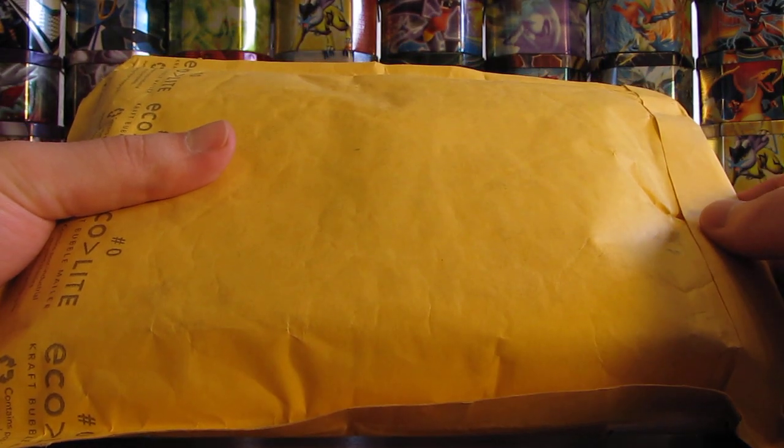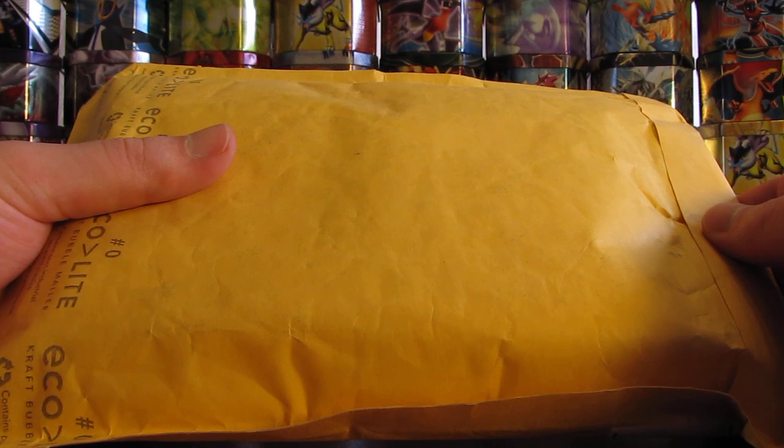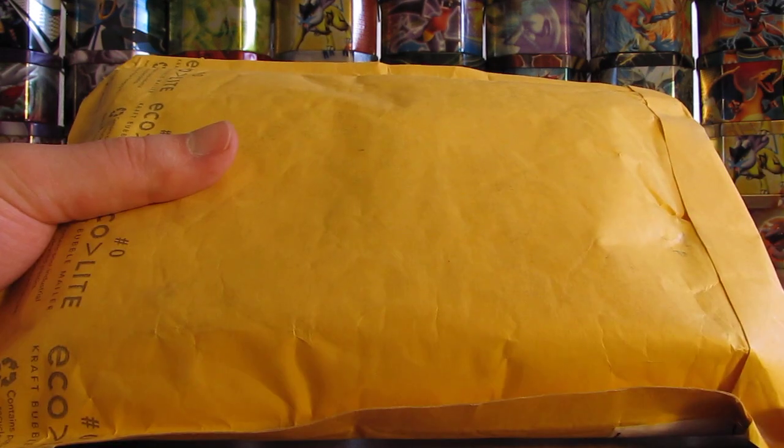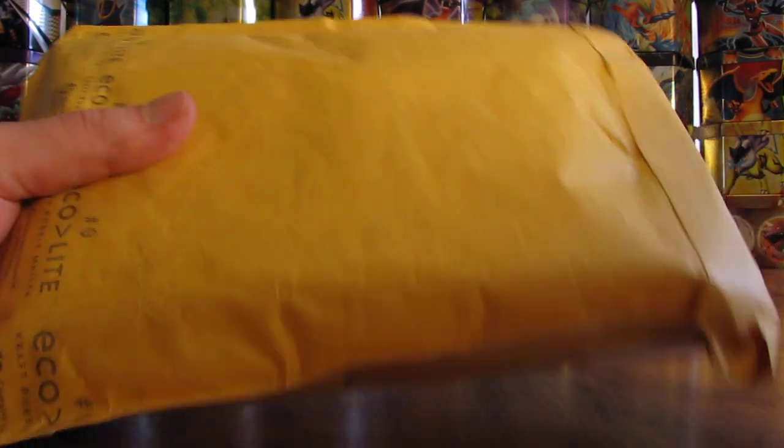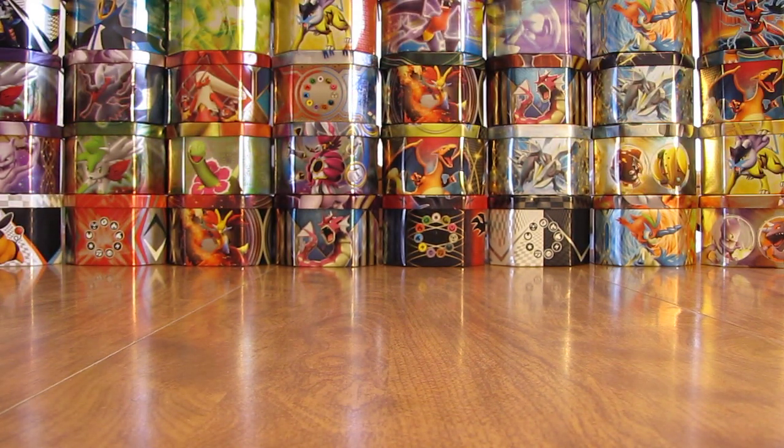Hey YouTube, this is Primetime Pokemon. I have some free cards by mail to open up today. This one came in a yellow bubble mailer. Just a last name on the front of this envelope, but it seems like it's jam-packed full of cards, so I'll open it up here and see what's on the inside.